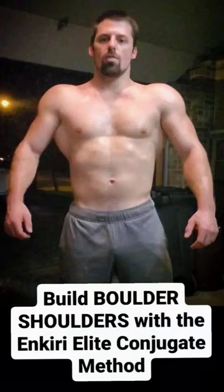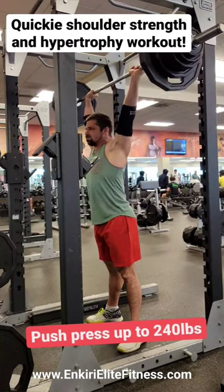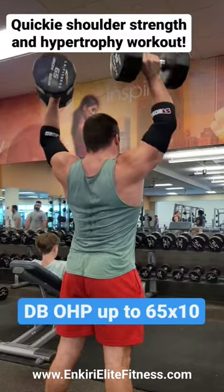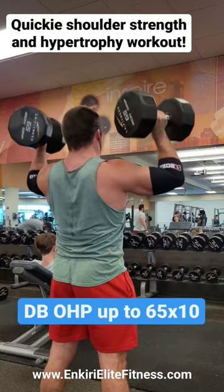Here's a quick upper body strength and hypertrophy workout that I completed in about an hour while I was on the road, using the basic tenets of the conjugate method. I kicked off with a push press up to a solid heavy single just to feel out something heavy. After that it was a ramp up to a challenging set of 10 reps on the dumbbell overhead press.